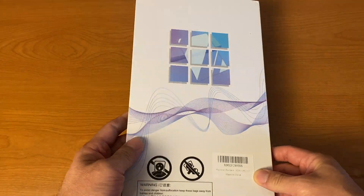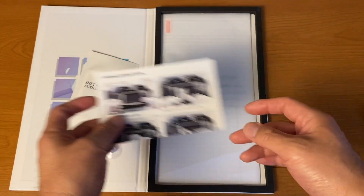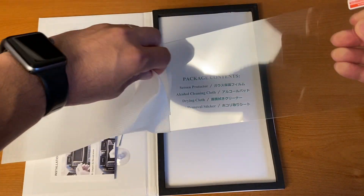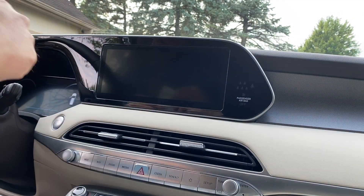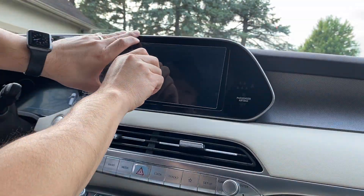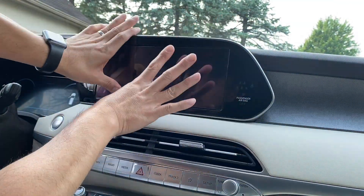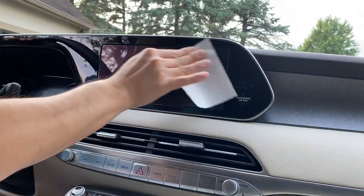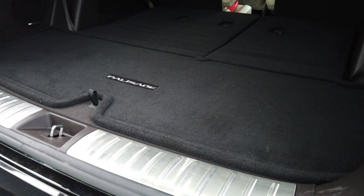The next item is a glass protective film for the infotainment center screen. At first I didn't think I actually needed one, but what happened was I got a scratch on my six-month-old iPhone 11 Pro, and now every time I look at it, it really bugs me. So I decided I'm going to keep this car a lot longer than my phone, so I want to make sure there are no scratches that will bug me. The installation is pretty easy, and it's a cheap way to keep the screen from getting any scratches.